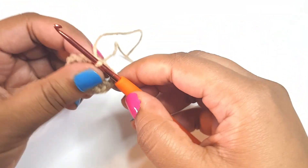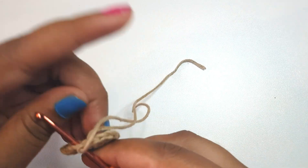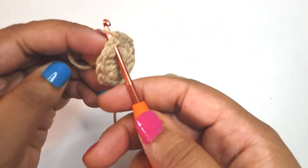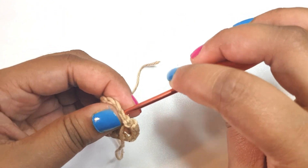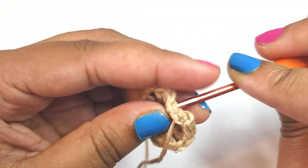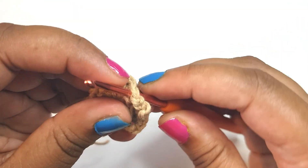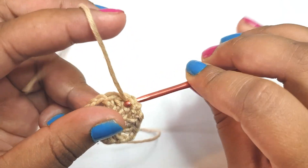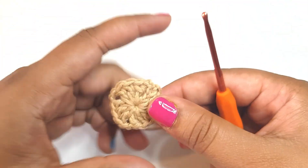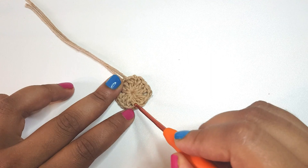I'm just going to pull this out and weave it in and out — this is how I prefer to end my round, but if you've got another way please go ahead. I just like to put my hook in this chain space and pull my yarn to the back of the work, like so. I feel it looks a bit neater.